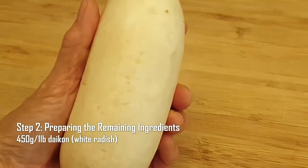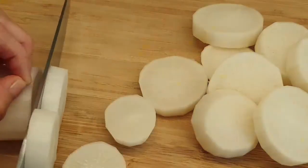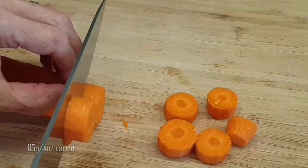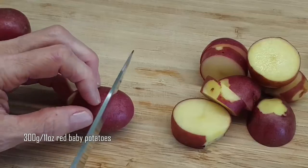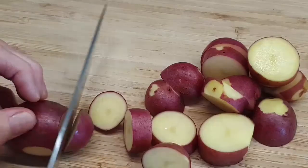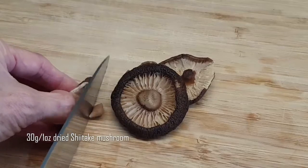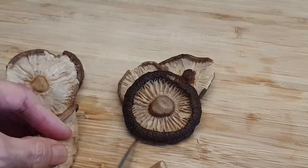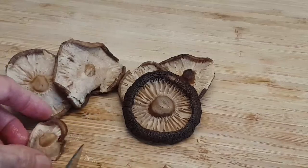Toward step two: preparing the vegetables. Peel the daikon, then slice it into one-centimeter or half-inch round discs. Similarly, peel the carrot and cut it into one-centimeter or half-inch thick round circles. For the small red potatoes, leave the skin on and cut them into one-centimeter or half-inch thick pieces like the daikon and carrot. For the rehydrated shiitake mushrooms, cut the hard stem away, then either keep the mushrooms as is or cut them into smaller bite-sized pieces.